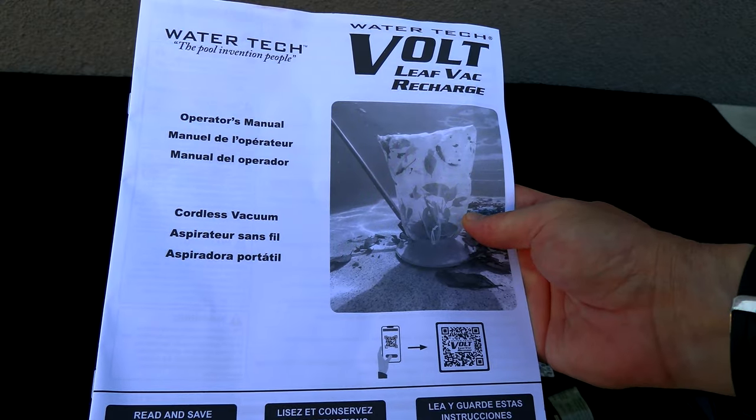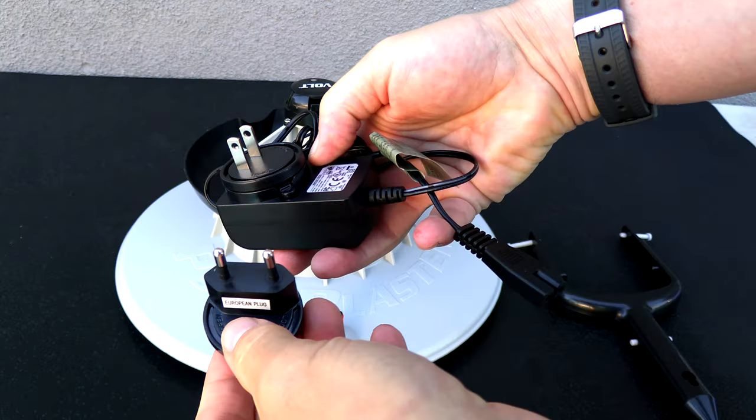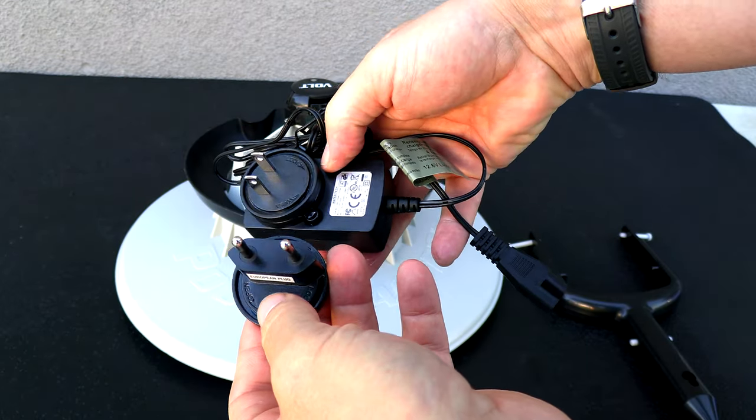In the box is the operation manual, and it also comes with two bags. You have the charger, and you also have the European plug adapter.